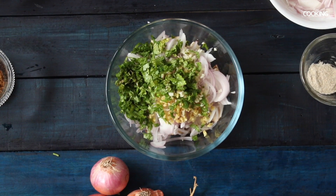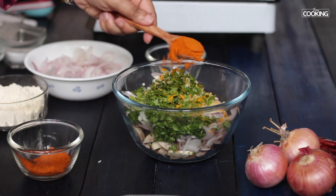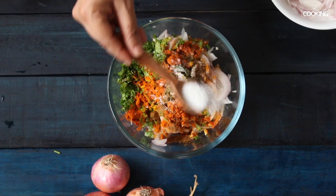I'm going to season it with some spices, starting with some turmeric powder, some asafoetida powder or hing, chilli powder — one teaspoon — cumin powder — half teaspoon — and add salt.